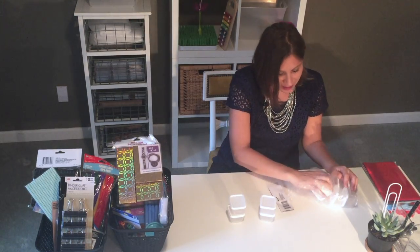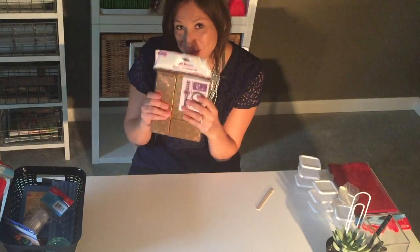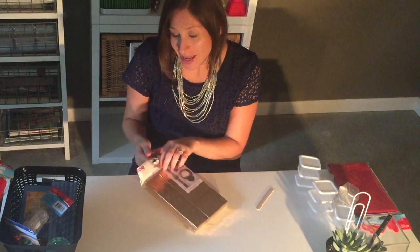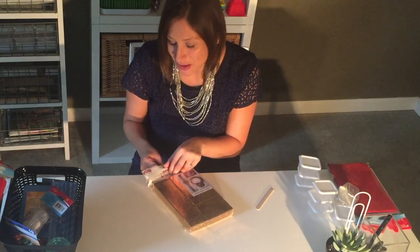So they're great building blocks and you get 10 of them. I also bought these boxes — it's just a stack of three gift boxes for a dollar. They're gold, fun, shiny, and we all know children love shiny things. So do grown-ups.